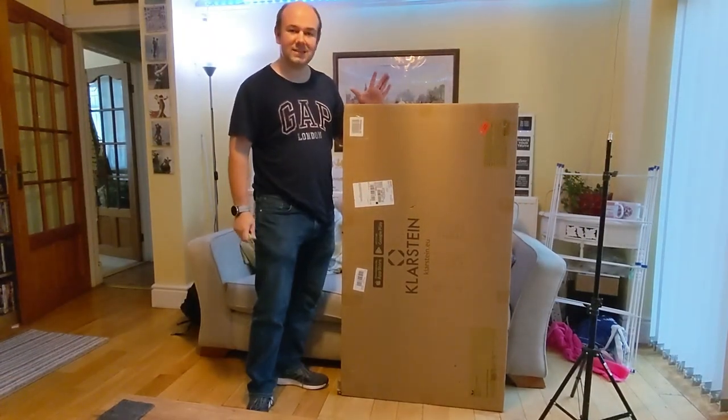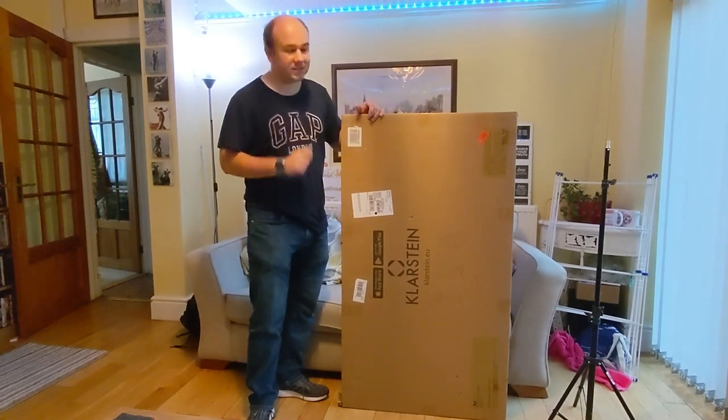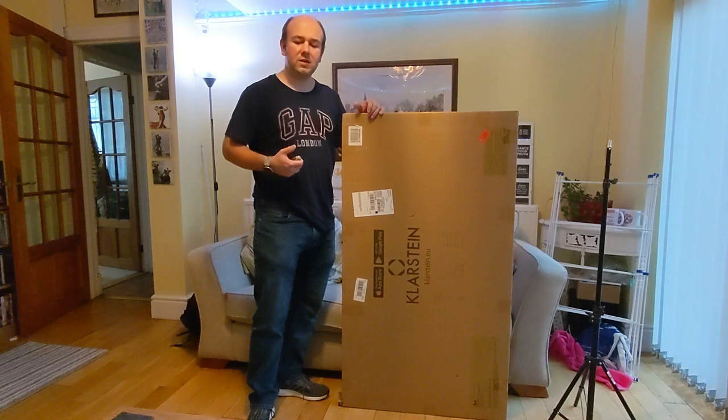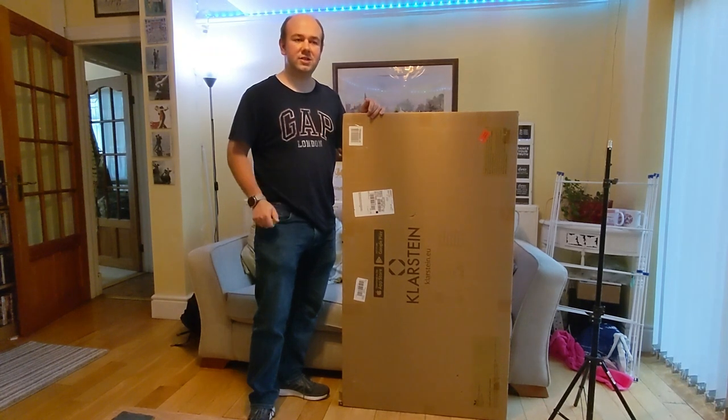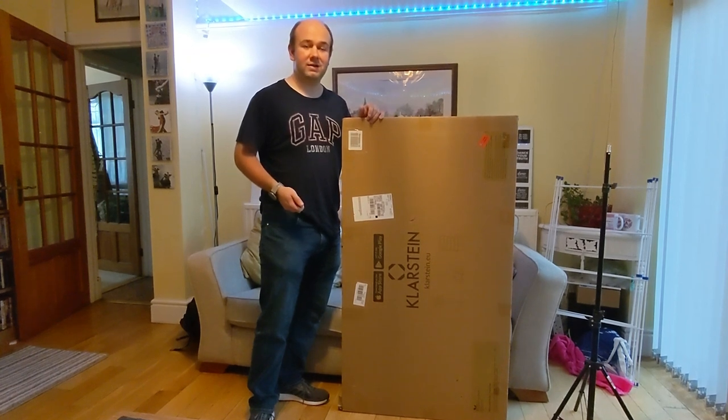Hello, so this is an unboxing video — it's the first time I've done one of these. In here is hopefully an infrared heater. As part of our trying to reduce our energy bills and make the house more efficient, we thought we'd try infrared heaters.